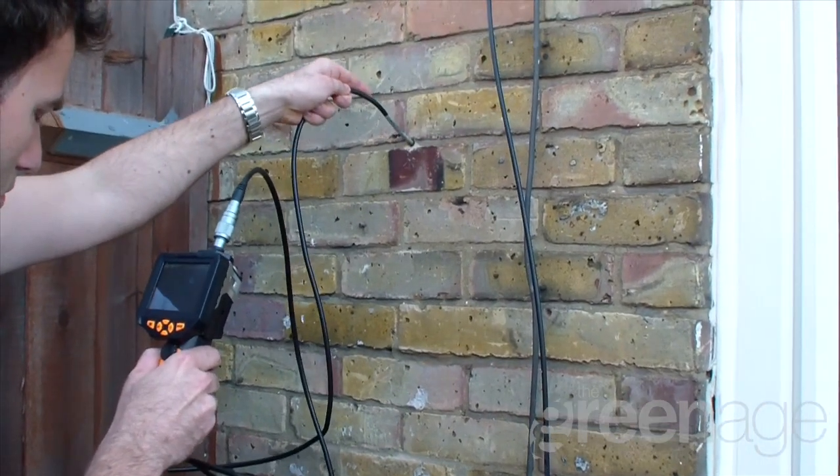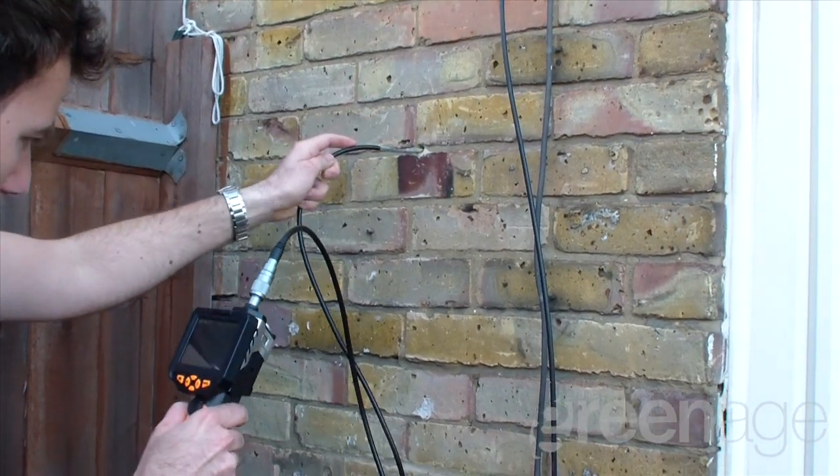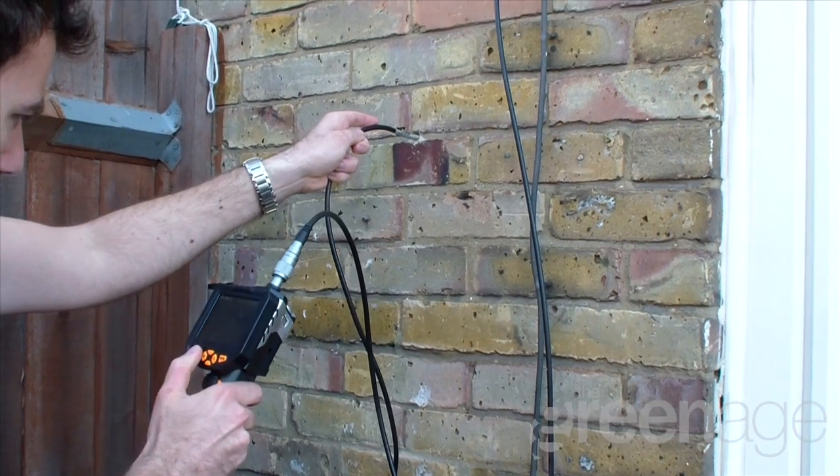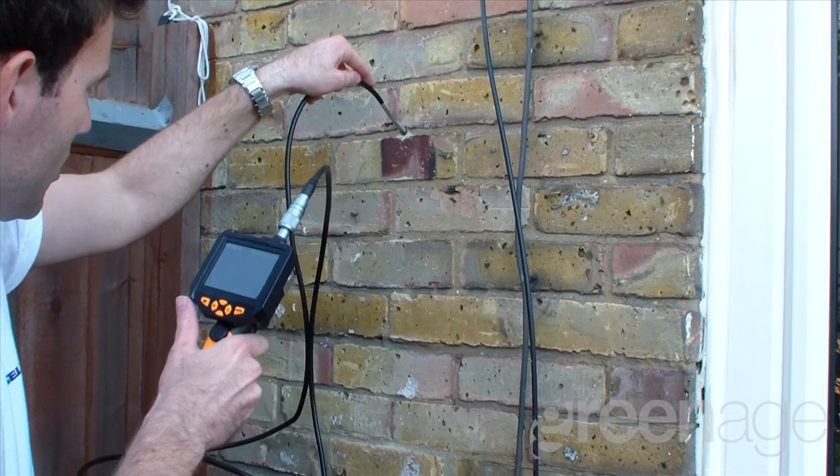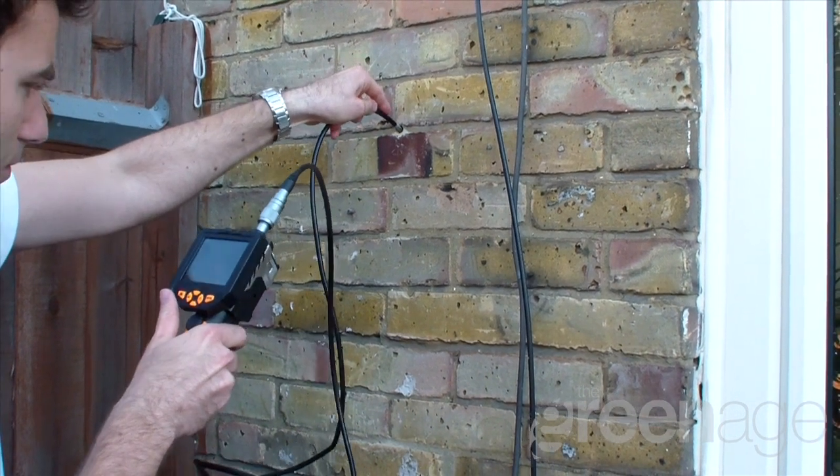Here we see Nick using the boroscope to determine two things. Firstly, that there's no pre-existing insulation in place. And secondly, that the cavity is wide enough to have the insulation injected into it.